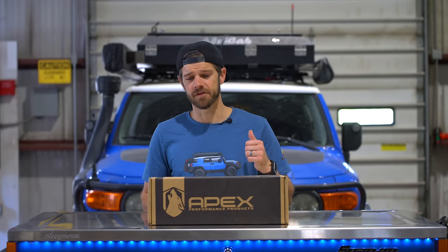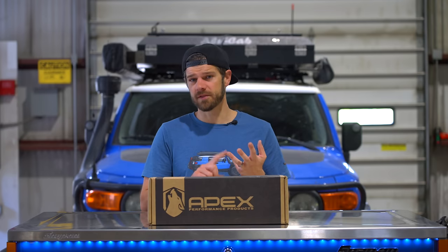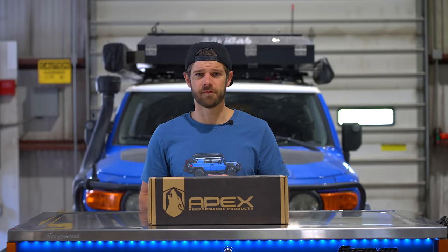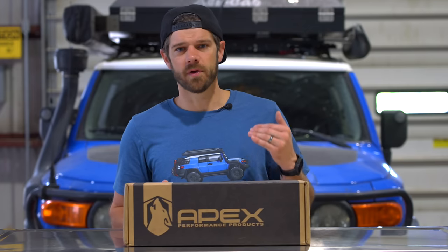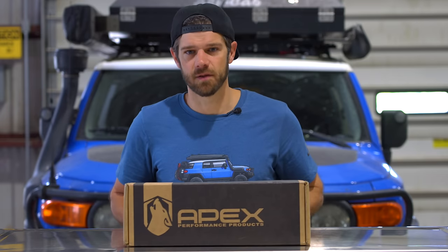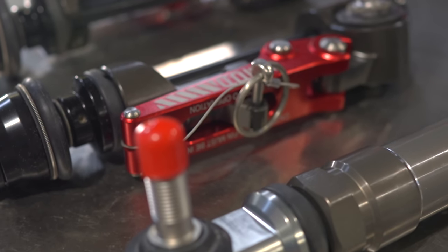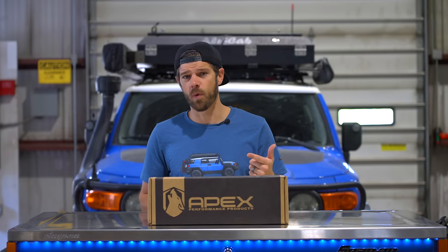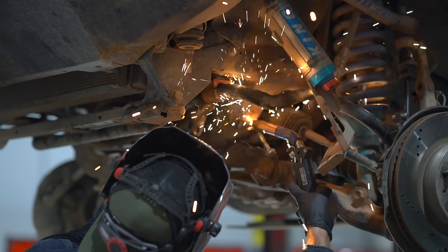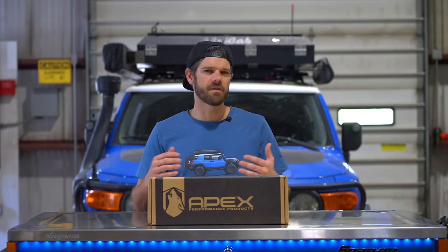In this video we're putting a sway bar disconnect system onto the FJ. The 2024 Land Cruiser, the 2024 Tacoma, and I guarantee the 2025 4Runner will all have a disconnecting sway bar — that is confirmed. So all of us with older Toyotas want that too. Just in time, Apex Design has launched this thing and I'm so excited about it. I did get a discount, but not because of the channel — it's because I know how to weld and install things. They're looking for test fitment feedback on how the installation process goes.